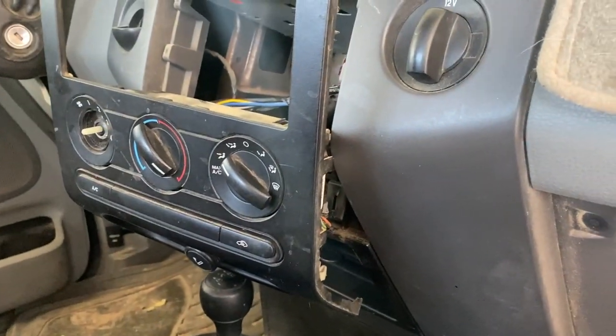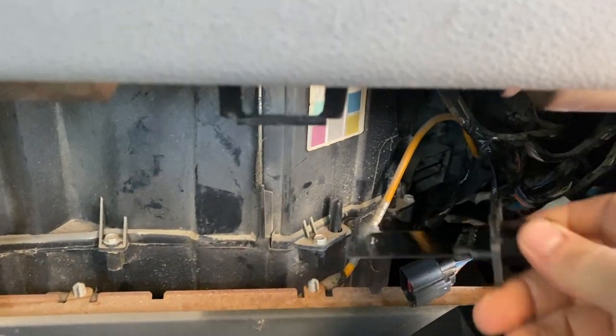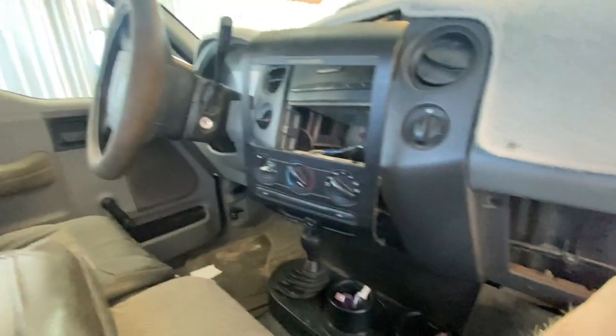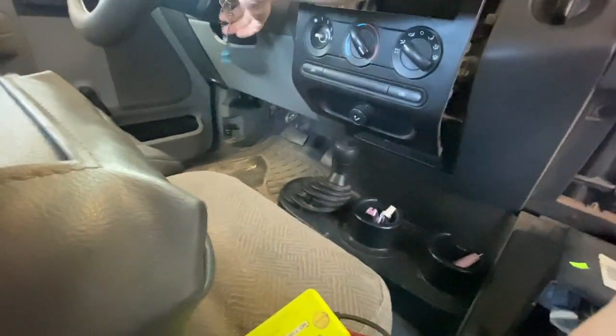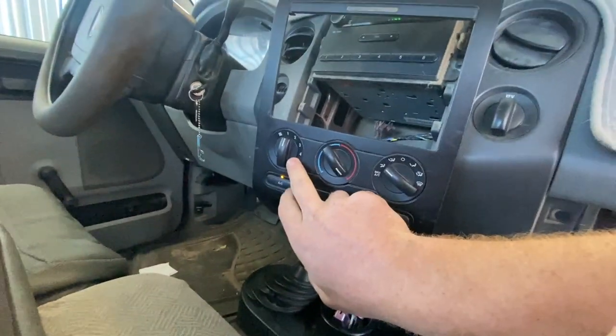Now a way we can test the switch on the dash is by testing this plug here — it's where the blower motor resistor lives, in that slot back there. I'm going to put the key in the ignition, turn it on, make sure the blower motor's on. I'll put the switch back on and we're going to test all the modes.